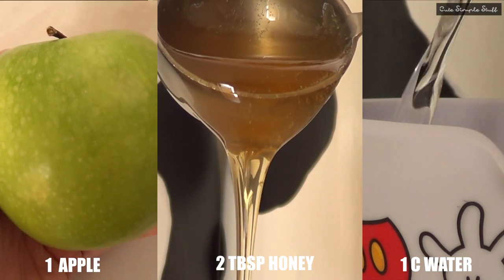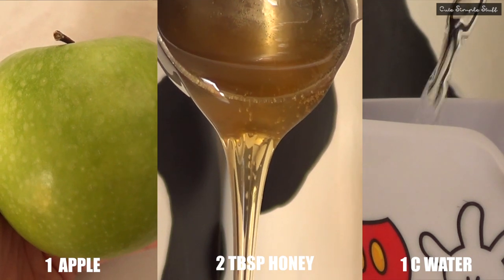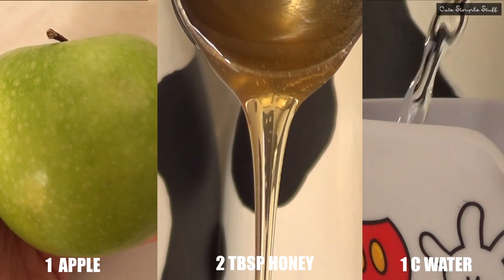Hey guys, it's Rene. For today's video, more than a recipe, I just want to share with you this tip that I found on Pinterest, and it's how to keep apples from browning.